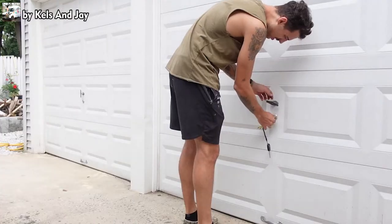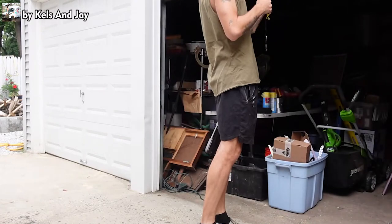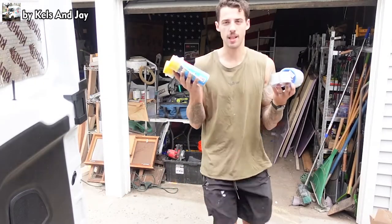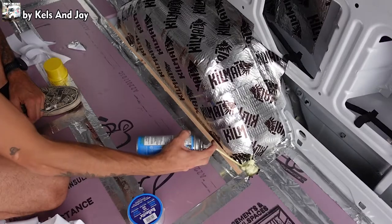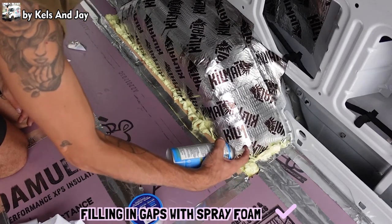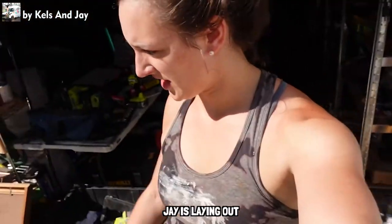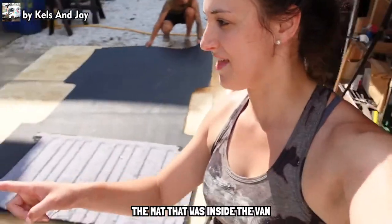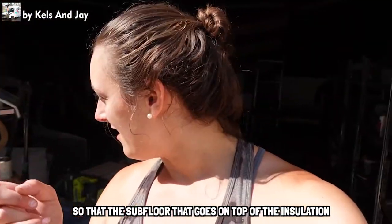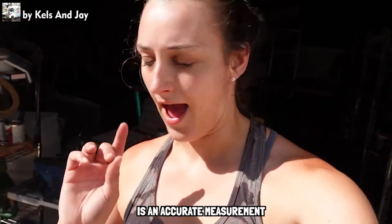Morning world — Day 2 of the build. I feel like I did a lot of talking yesterday, so today I'm going to do a bit more work. Jay is laying out a mat that was inside the van that we took out, and we're going to measure it so that the subfloor that goes on top of the insulation is an accurate measurement.